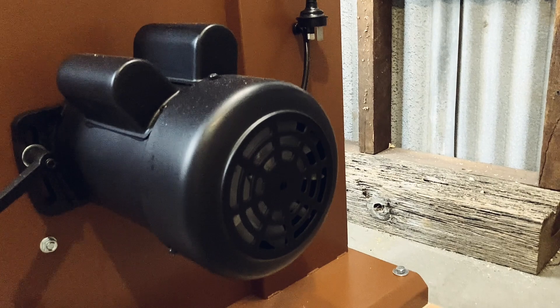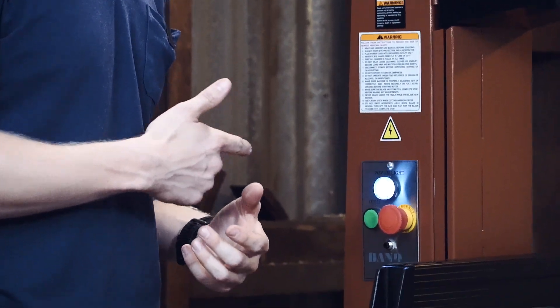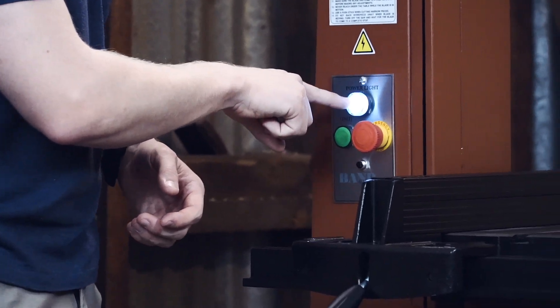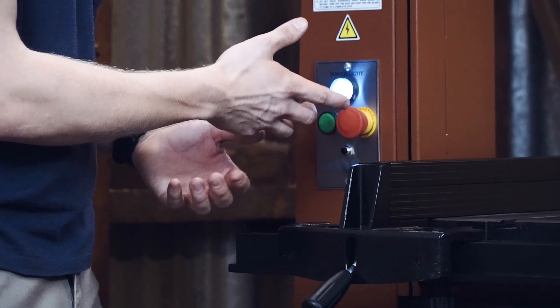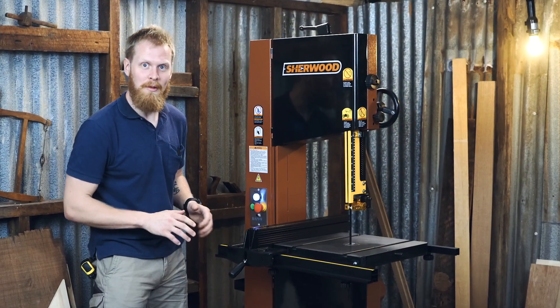The last feature I want to talk about is the power board just down here. Your apprentice may not know what this is, so let me explain. You've got the power light button here that will indicate that there is power running to the machine. You've got your go button, your stop button — and that's all you need to know.